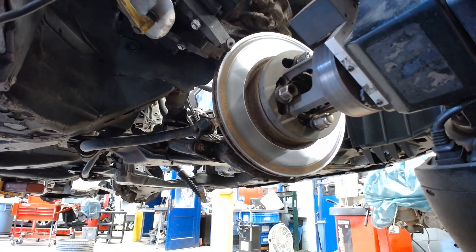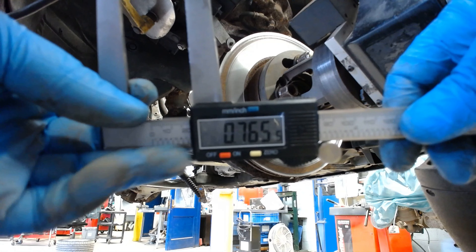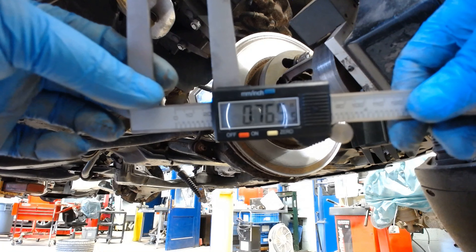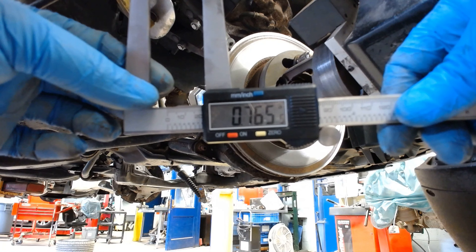Seems like there's some thickness variation. Still got some rust on there, so we'll measure it again and see what we can work with. So 0.765 — we have about 15 thousandths of an inch left to go before we've gone too far. So we'll take a little bit more off.